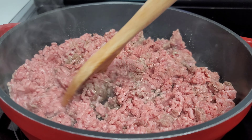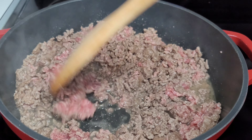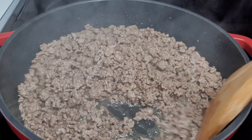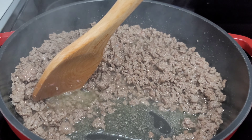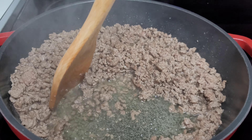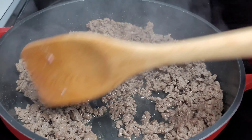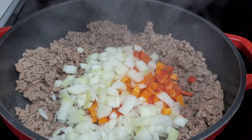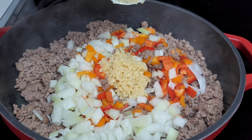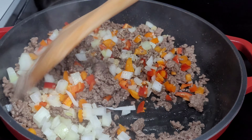If you look closely, you can see a lot of oil that is settling — we will go ahead and drain that off because we don't want our filling to be greasy or oily. Next, we'll add our onions, peppers, and garlic, and we'll also add the seasoning to season up our meat and add flavor. We will give it a good mix and let it go for about five minutes.